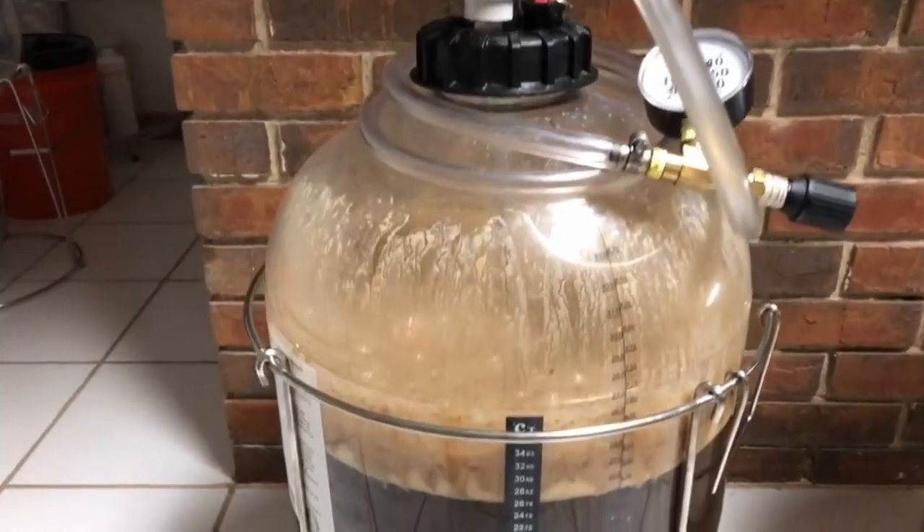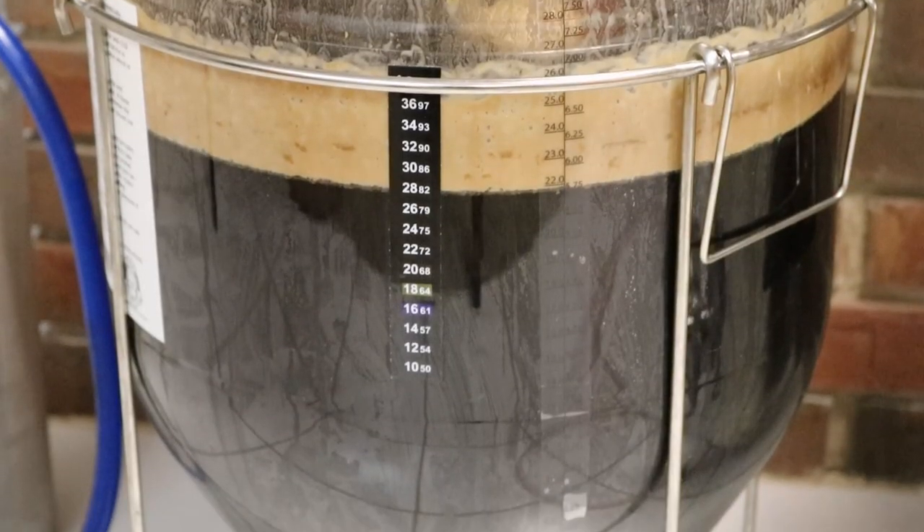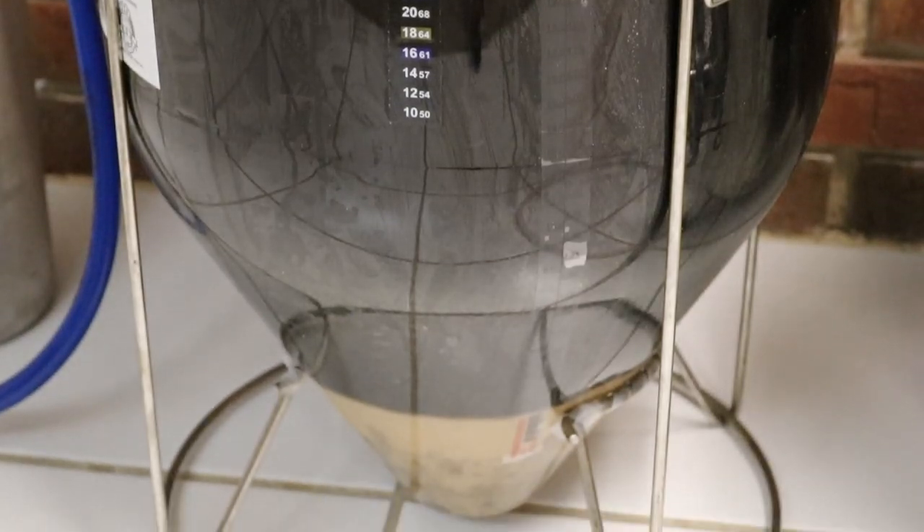I bet you're all wondering what happened since the live stream brew day. I've been posting updates on occasion to Instagram, sometimes on YouTube as well — some pictures, some video clips. The stuff on the YouTube community tab, when I post videos, no one ever sees it. So I think there's some quirk with YouTube where it's not showing you the videos in your feed. If you're on Instagram you've probably seen all of it. What I did was ferment it normally for a couple weeks. This beer actually fermented in just a few days — pretty rapid fermentation — but I let it sit and settle out for the whole two weeks. The fun part was, while it was fermenting, I was preparing the bourbon.